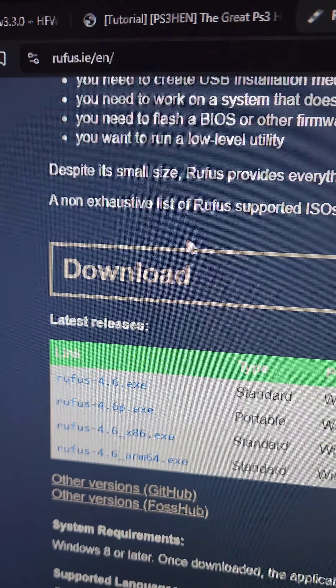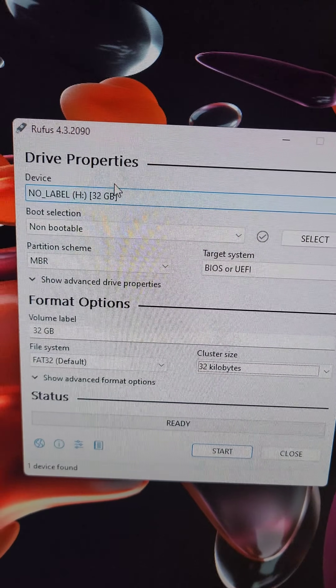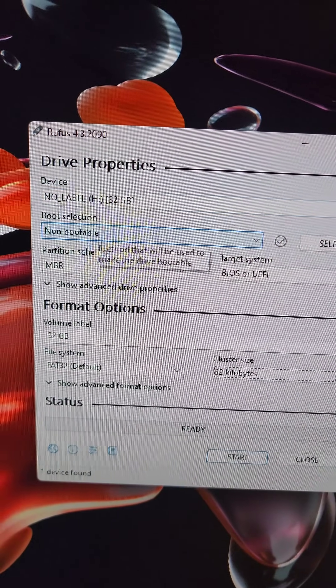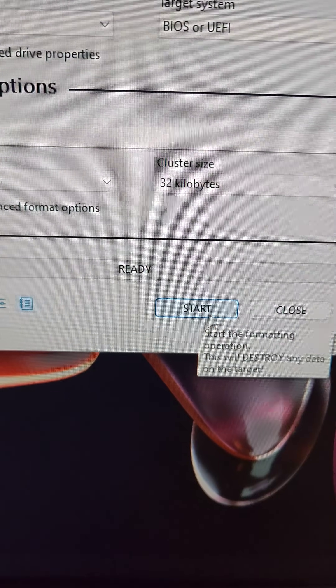First, we're going to go to rufus.ie, scroll down, and download the tool. We'll put the flash drive in the computer. Then in Rufus, we're going to select the tool, set it as non-bootable, MBR, FAT32, and set a cluster size of 32 kilobytes. Then we'll run the tool.